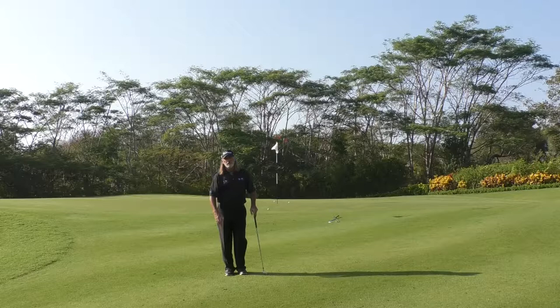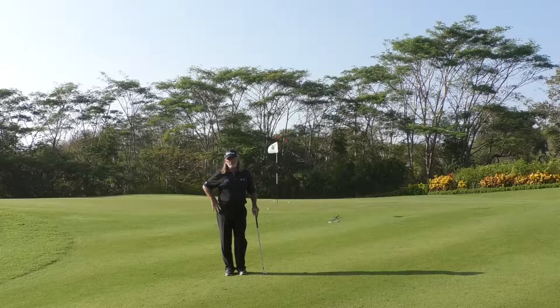So Daryl, if you practice those strokes — just regulating them using your hips and knees as reference points — you'll find you're going to start getting control over the distances of your chips and pitch shots. You're going to play a lot better golf because of it. Best of luck with that, and thanks for sending your question in.